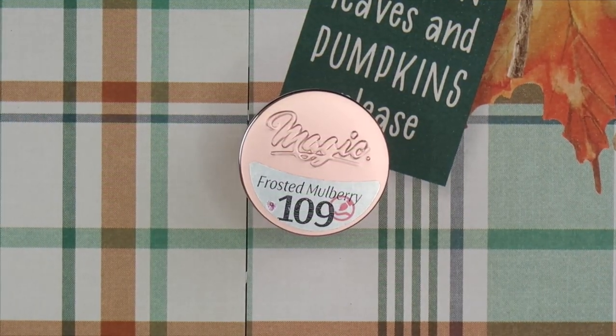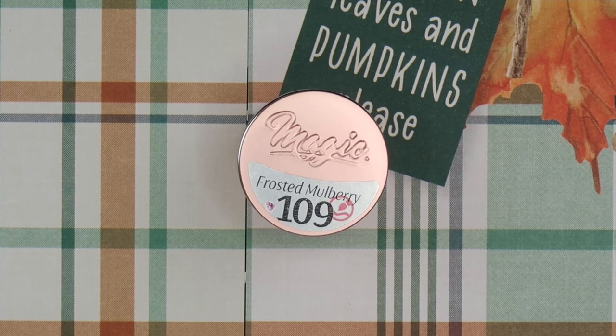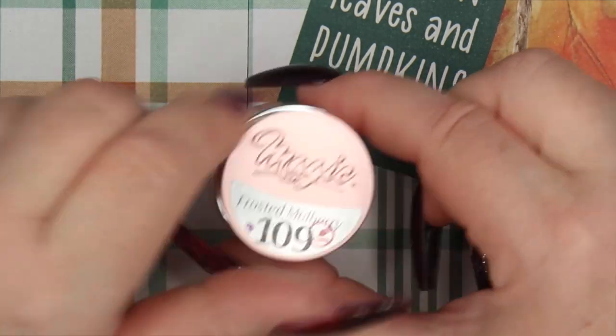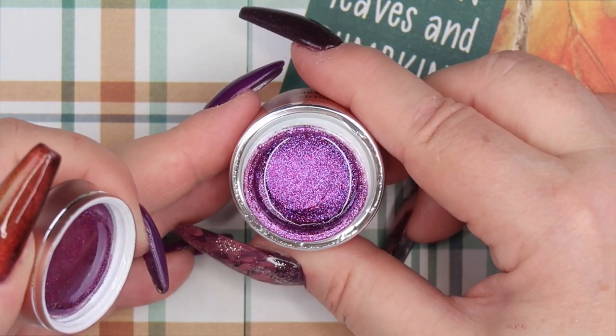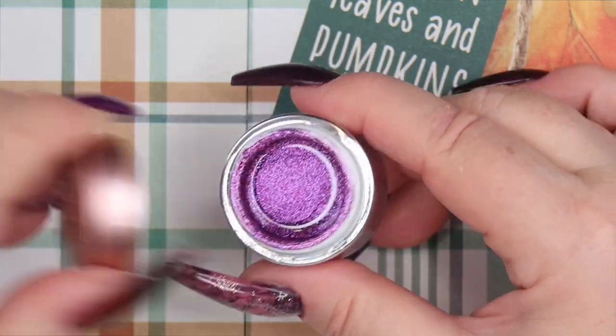Next I purchased a Magic Gel color, probably because Creative Beauty had these on sale — it was 75% off or 50% off. This was a smoking deal and it was the only color I didn't have out of what Creative Beauty had left in stock. I know it's pretty slim pickings right now because they are not carrying the line anymore. I picked up Frosted Mulberry, which is this really pretty purple glitter — very, very ultra-fine glitter. There's some fuchsia pink in here, some lavender. I think Frosted Mulberry is the perfect name for this color.